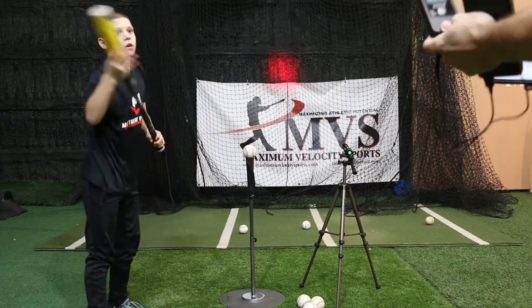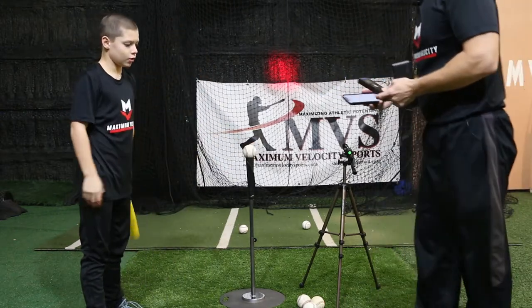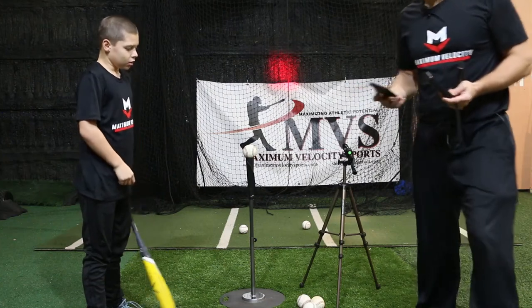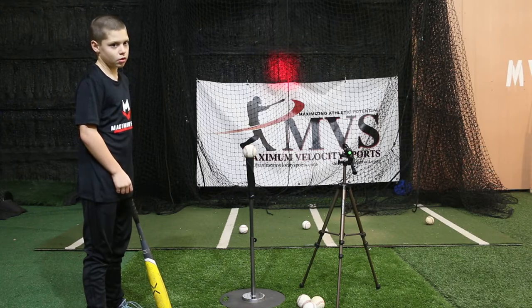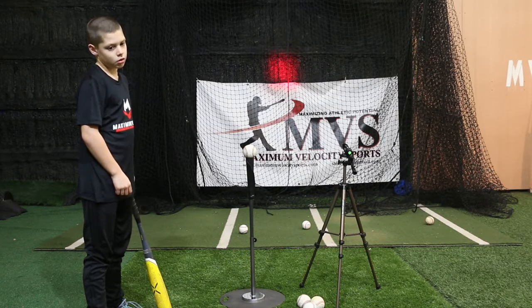It's cold right now where we're working — we're in the Northeast. So we're going to take it off at 50 miles per hour. I'm going to set up the pocket radar so it continues to capture exit velocity to see when that changes. Now we're going to work at 50 miles per hour.